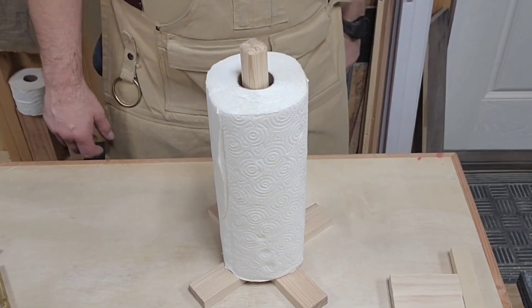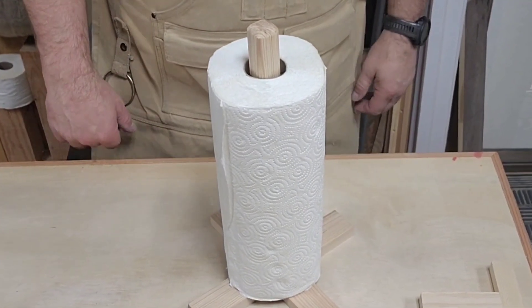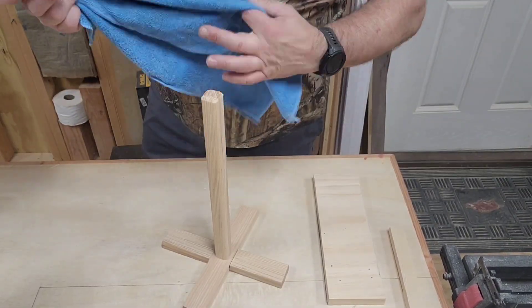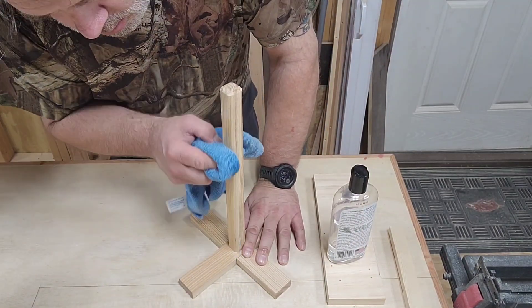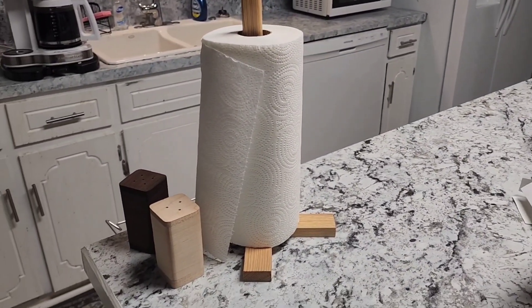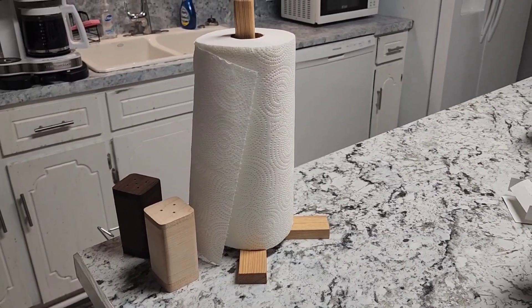Then you can do this right here — bam, look at that! Thumbs up. Finish it off with some cutting board oil. If you think I've earned it, please subscribe and share this, so we can help as many people with PTSD or depression as we possibly can. Thank you, God bless — and that's Charlie Mike.